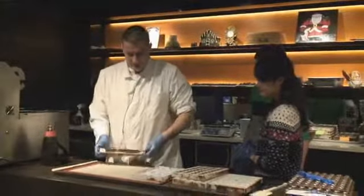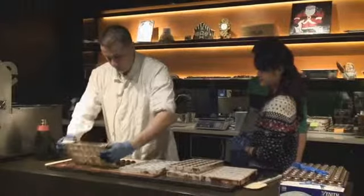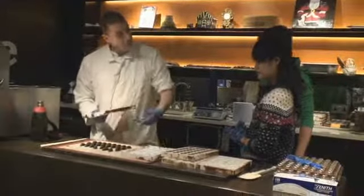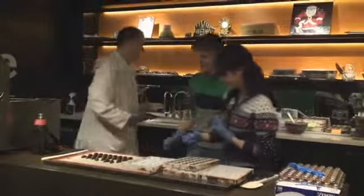The idea is we should now just be able to flex the mould, give it a tap, and without too much effort out come some nice fresh shiny chocolates. Would you like to try one? Yeah, thank you very much.